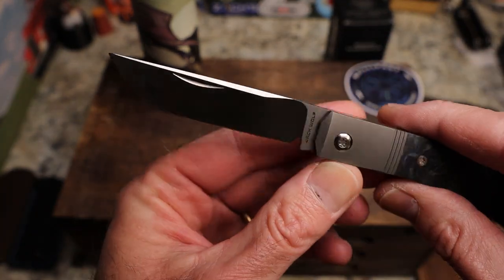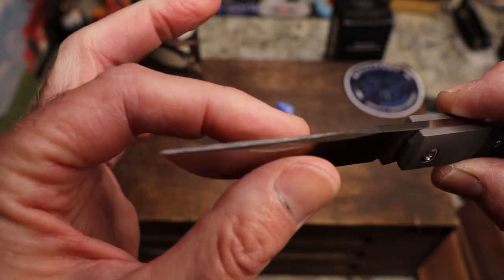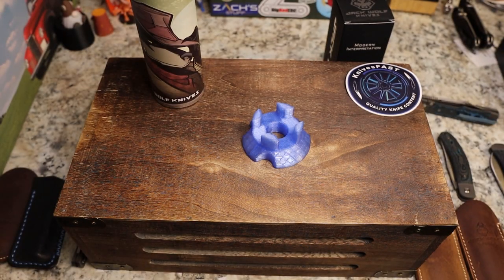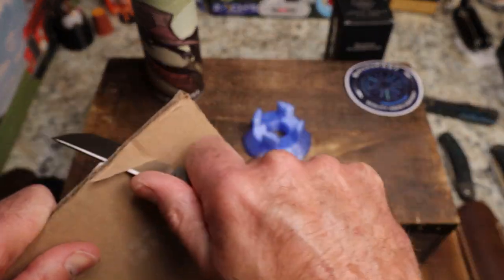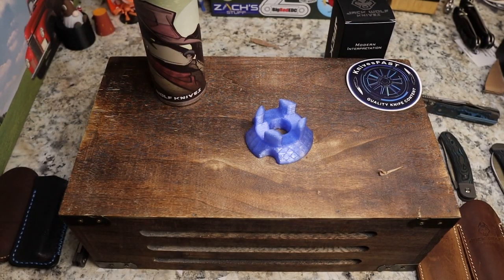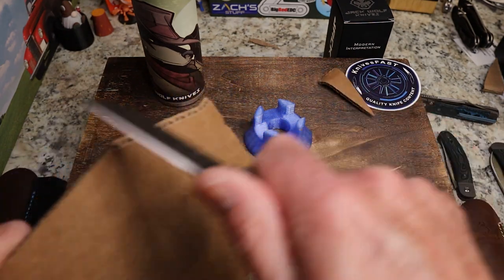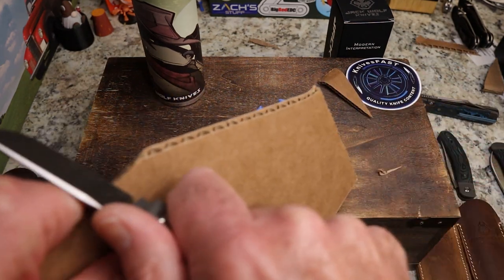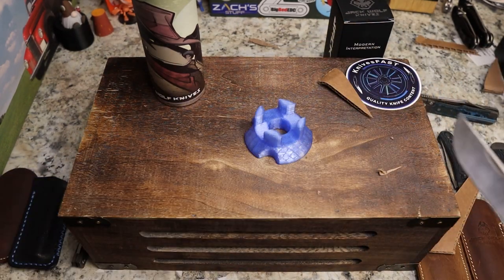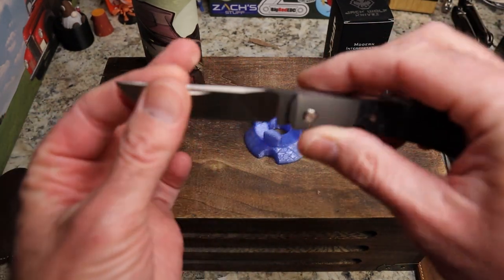Blade-wise it's a very simple drop point, but he's swedged it all the way across the top, which looks absolutely gorgeous. The blade tends to be a little bit thicker. Let me find some cardboard — here we go — you can see very, very good slicing. You have a very slicey blade but it is quite robust.